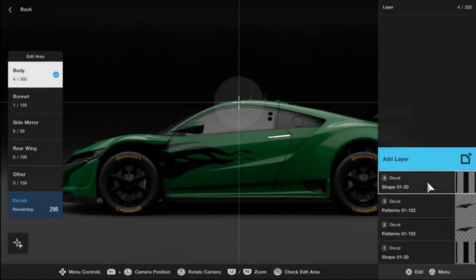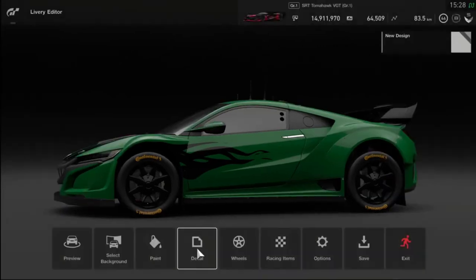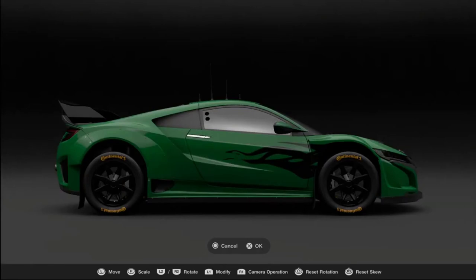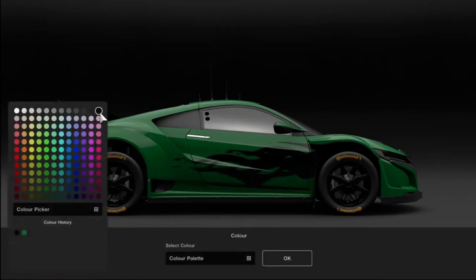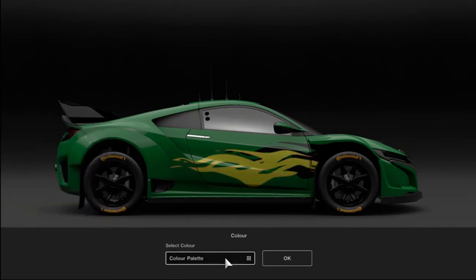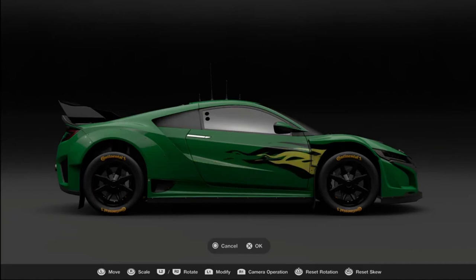Just another quick thing to show you in Decals: if you scroll over to any given layer and hit the triangle button, you'll get a menu including Delete the Layer, which is the one you're most likely to use. Another function you'd use a fair bit is Duplicate — select the layer you want to duplicate, go across to Layer Controls and Duplicate. Move it around so you can see it separate from the original layer, and then change the color of the duplicated layer. In this case I opt for yellow.